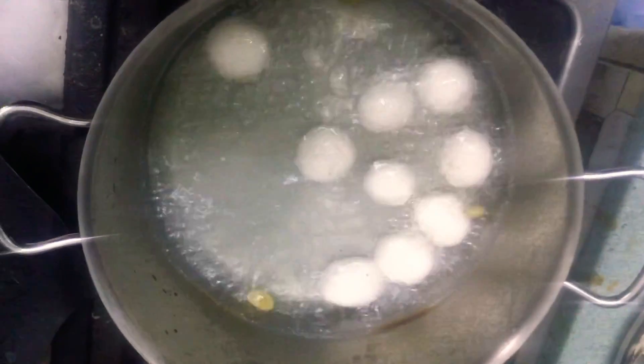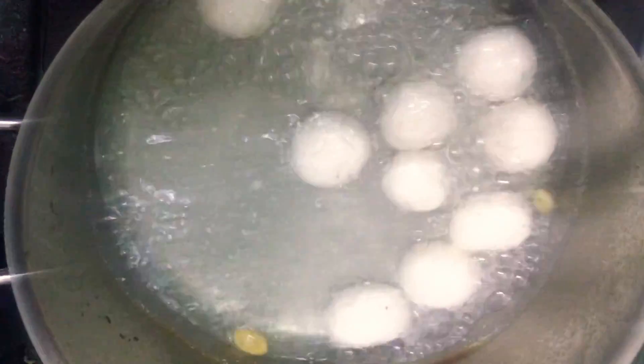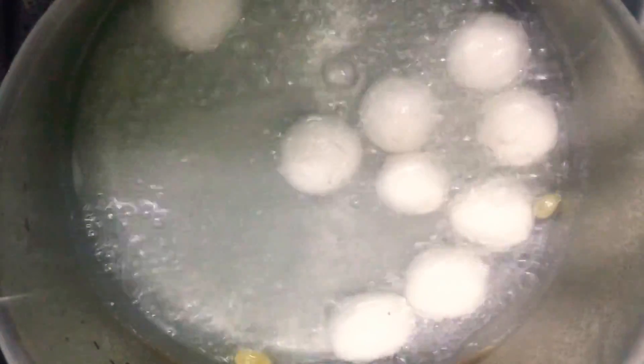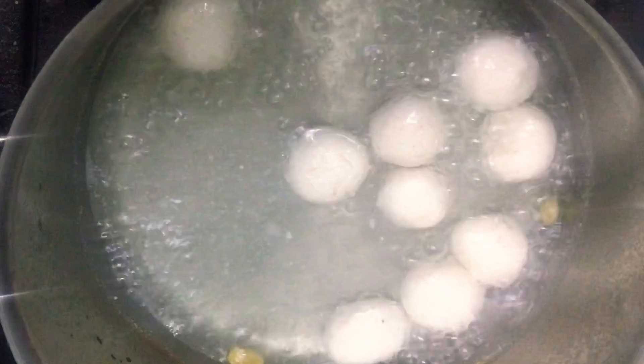I have added all of my rasgullas now. We are going to cook them uncovered for about 8 to 9 minutes, and then we are going to cover the utensil and cook for another 8 to 9 minutes so they get cooked completely. As you can see, my rasgullas are done. I have chilled them in the refrigerator for an hour because they taste really good when they are cold.